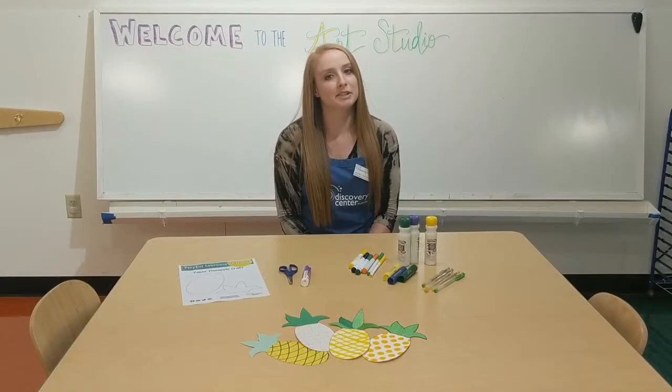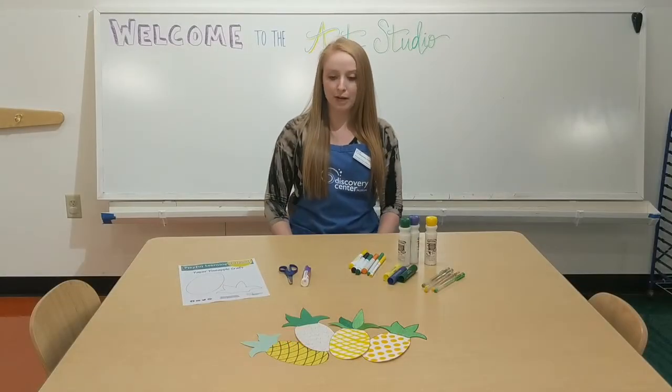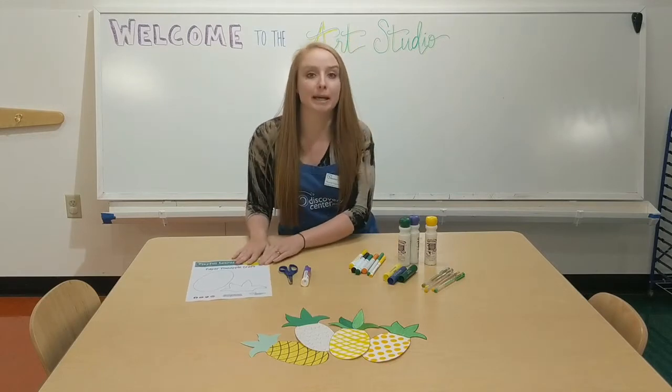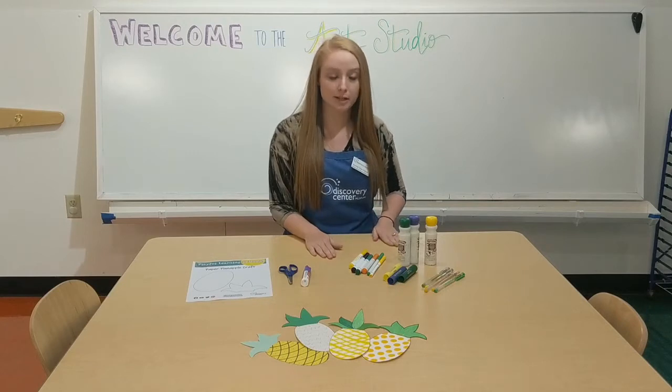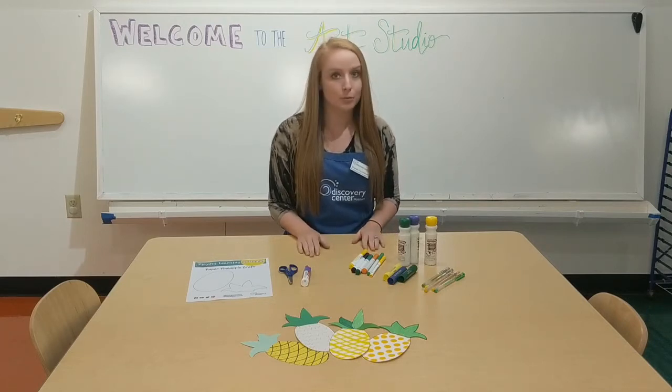Hi everyone, I'm Amanda from Discovery Center, and today I'm going to show you how to make some paper pineapples. We'll be doing this project in the art studio in the museum this week until August 9th, or you can do this at home anytime.